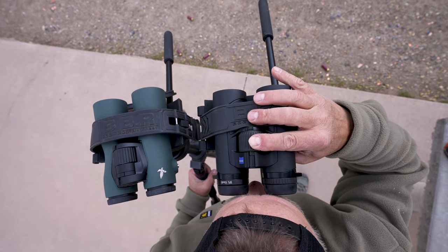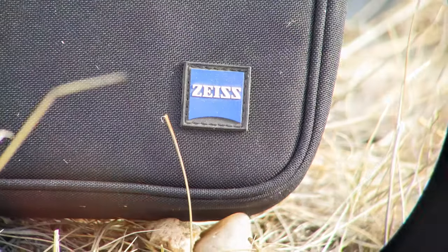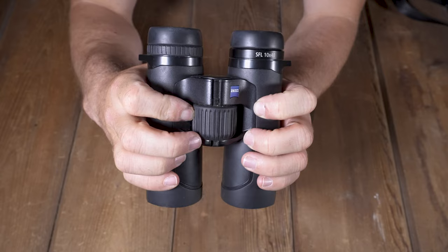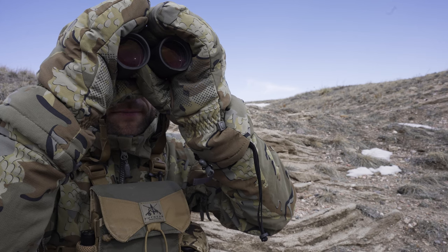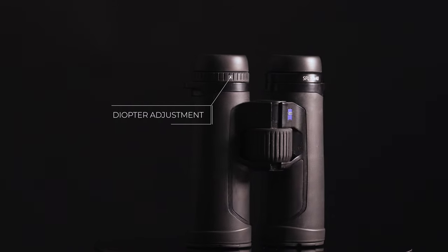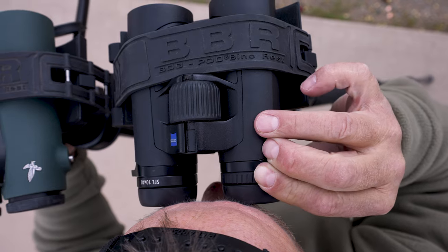It only takes 1.4 revolutions to get you from a close focus point of just under 5 feet to infinity. It is fast and smooth but extremely precise, and if you're wearing gloves, you will see no issues in adjustments. The diopter adjustment is on the right eye and was a bit stiff when I first got it, but it's gotten very smooth with use.